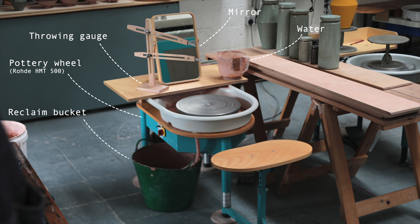Next is the reclaim bucket. This is where all my clay scraps are placed, from both the throwing and trimming process, in order to be recycled — which is something you should definitely be doing with your waste, rather than simply discarding it. And lastly, there are the wear boards — the wooden planks I place my thrown pots onto — and I'll be discussing how I use them and position them for an efficient workflow.